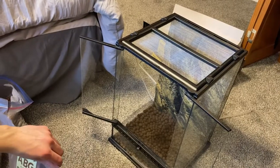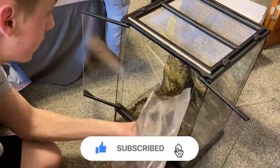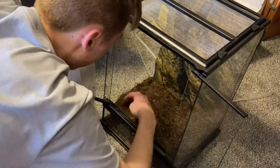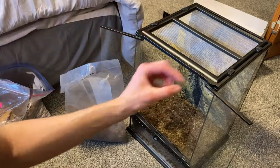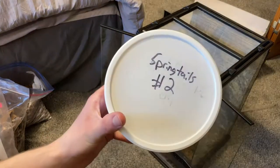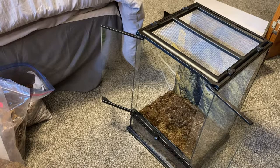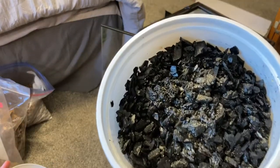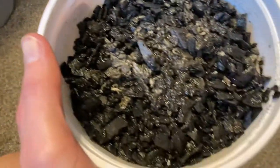I got to go grab some sphagnum moss and leaf litter — I'm definitely going to have to vacuum my floor after this. The substrate has some carbon in it, which is nice. So now I'm going to add some springtails from my springtail culture to act as the cleaner-uppers. There's some in there — I added some springtails to make it bioactive.